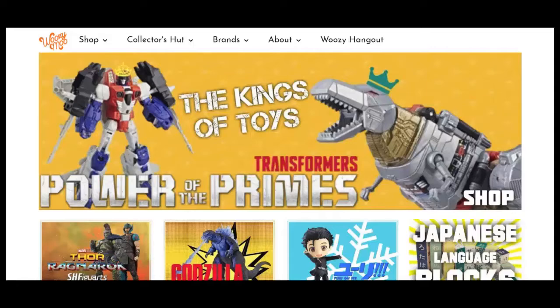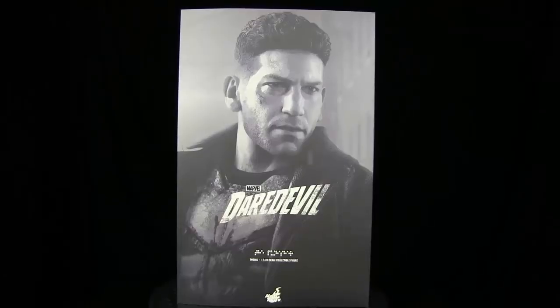Check out woozymoo.com for anything and everything collectibles. What is going on viewers of YouTube? Sunspot here and I am back to give you guys my unboxing video of the Hot Toys Daredevil Season 2 1/6th Scale The Punisher Collectible Figure.